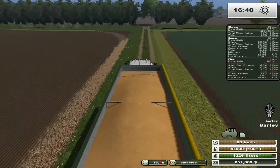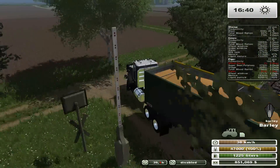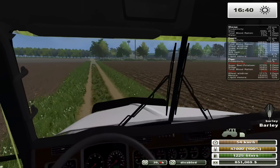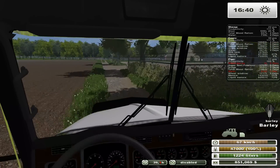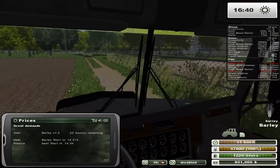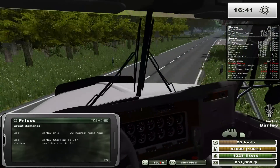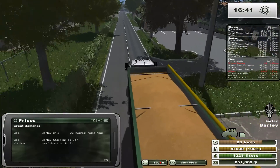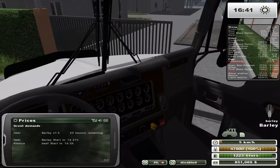Strangely, I don't know why we have two great demands for barley back-to-back. Like I showed you initially — there are two, so I'll show you again. We got barley right now for 23 hours at 1.5, then barley again in one day, 21 hours. So let's head over here — 47,000 liters. Let's take a nice wide turn, get in the cab, wait for the door. Let's head off on the far side here. We're at 851,000.